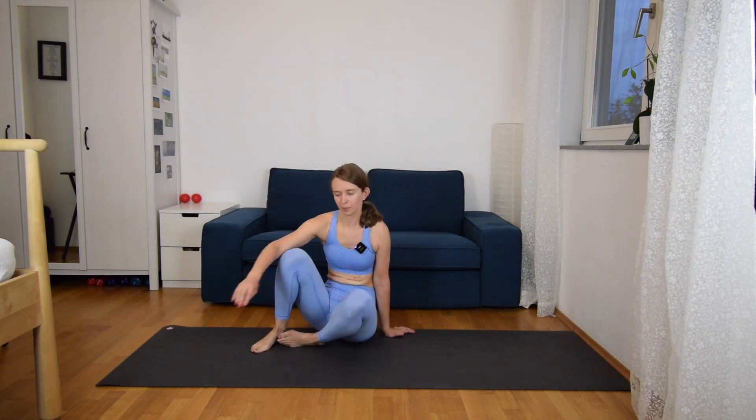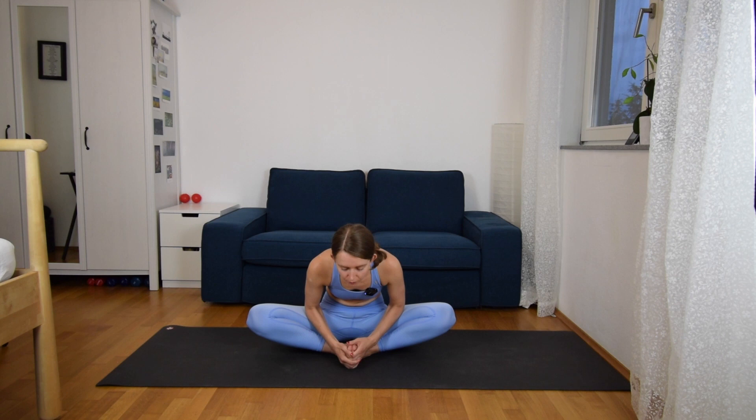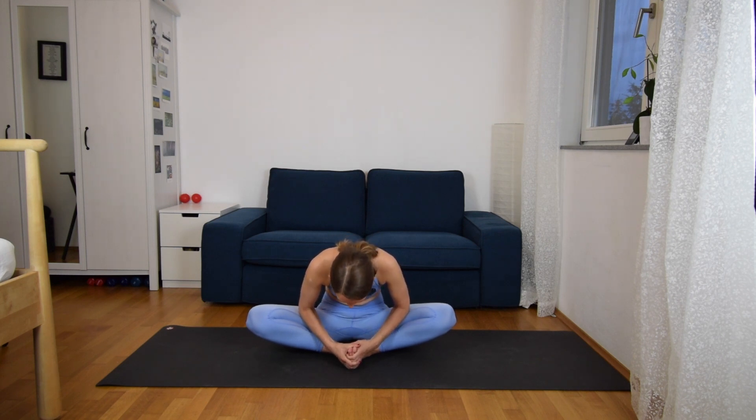And come to your butterfly pose — sit it down, your knees opening to the sides, and just extend your back, a very straight spine. Inhale here, and exhale, bend over to the front. Breathe in, and let the breath travel all the way to your inner thighs, opening them and stretching them.